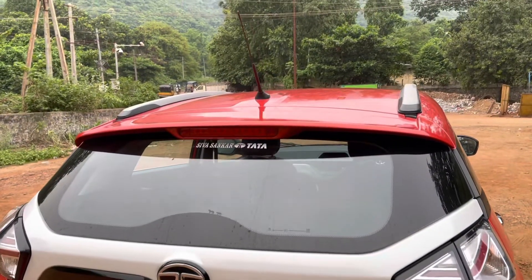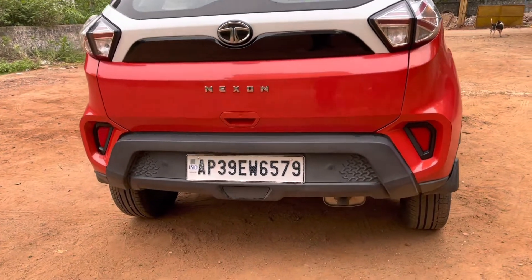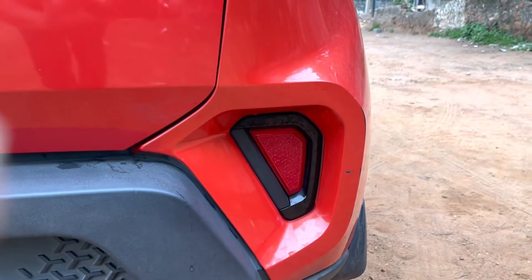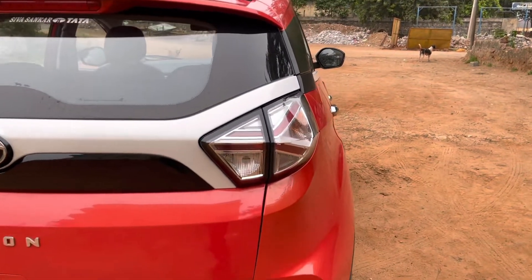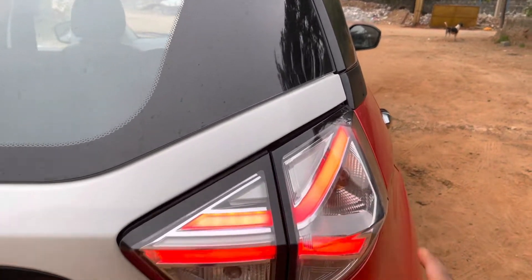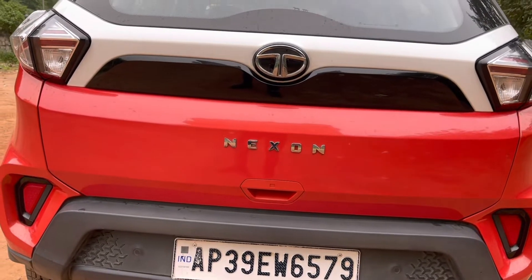This is the rear spoiler with a high-stop tail lamp. There's no rear wiper and defogger because it's a mid variant. The bumper has some cladding along with the tri-arrow design element, and two parking sensors are provided. These are the reflectors with piano black finish. The tail lamp carries forward the tri-arrow design and these tail lights look gorgeous — this is the turn indicator, this is the reverse light, and that's the brake light.